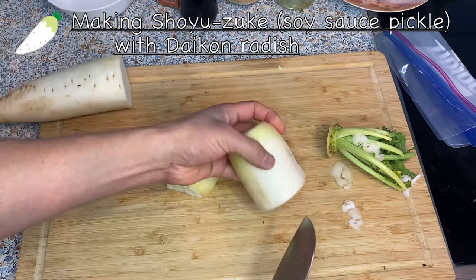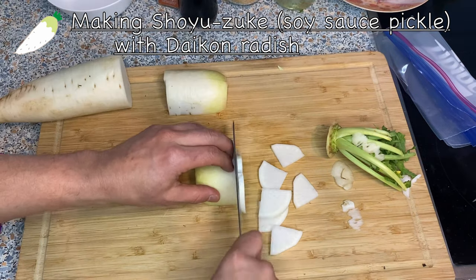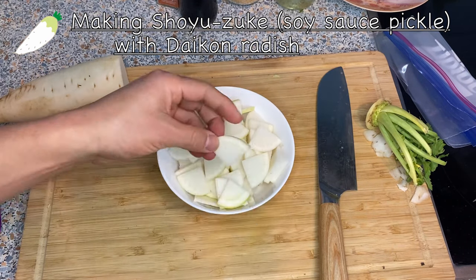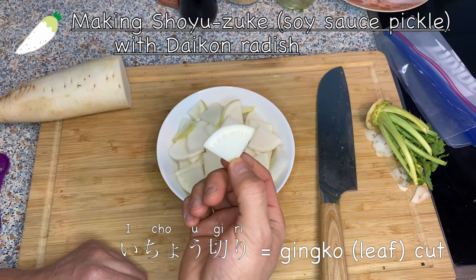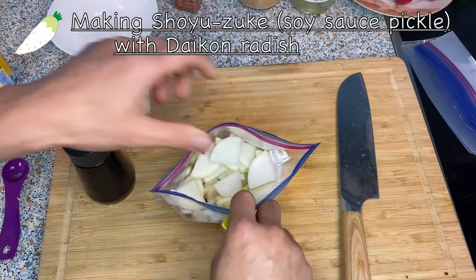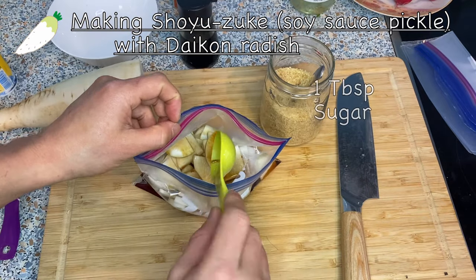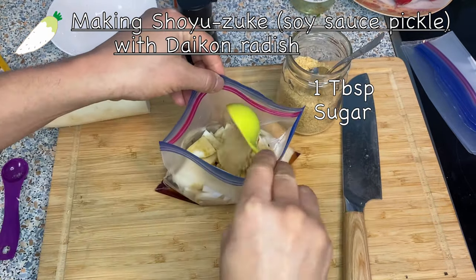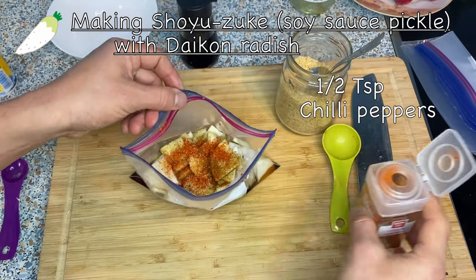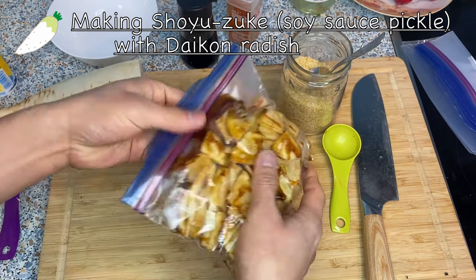I'm going to cut the daikon into bite-sized pieces — you don't want to cut it too thin, about half a centimeter or so. By the way, this way of cutting is called ichogiri, or ginkgo leaf cut, because it looks like a ginkgo leaf — just a little trivia. I'll put it in the ziploc, then add two tablespoons of soy sauce and one tablespoon of sugar. If you want it a little spicy, add some chili; if not, skip it. Try to get as much air out as possible and get the soy sauce all around.